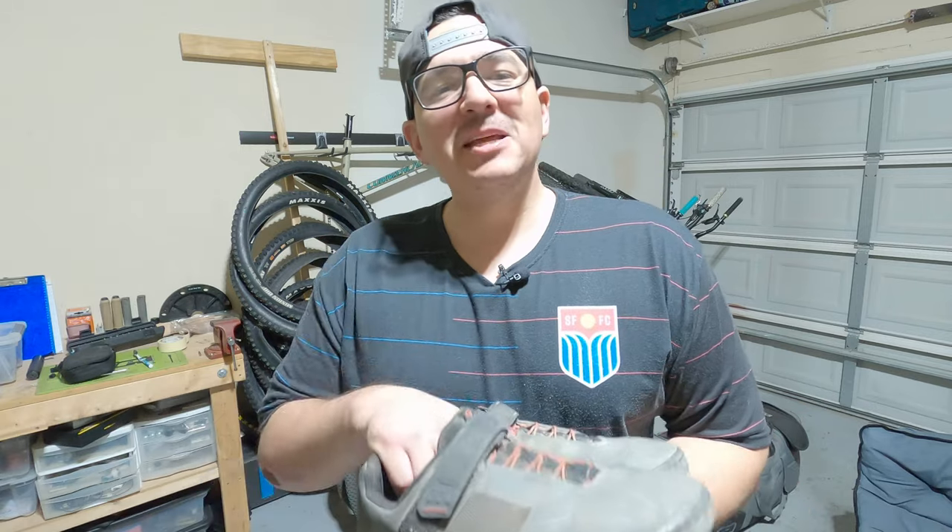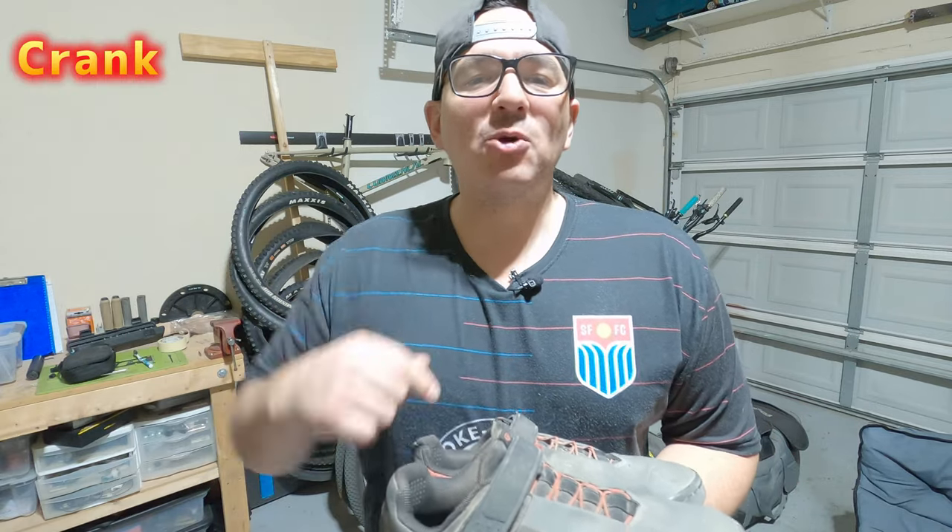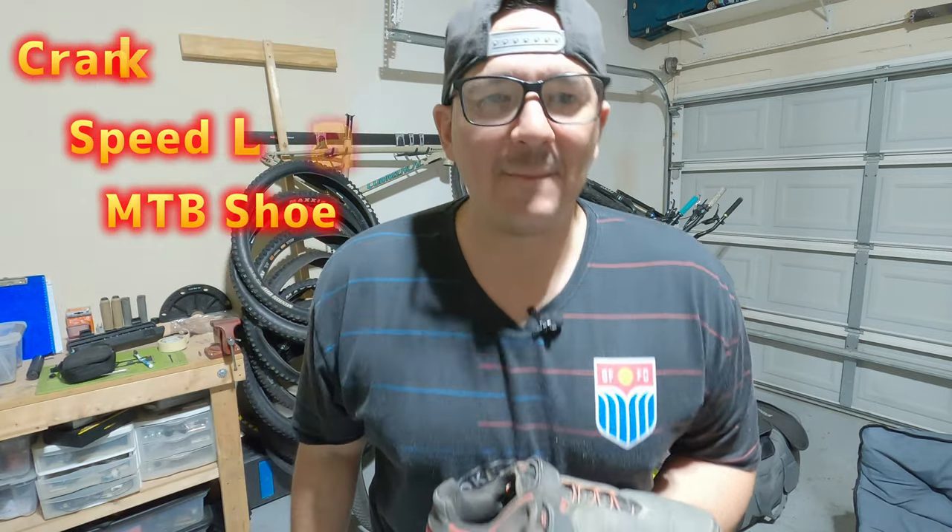Hey everybody, it's your boy Rudy coming at you with another video. Today's video we're talking about the Crank Brothers Speed Lace mountain bike shoe. We're doing a six-month review, which I consider long-term given the amount of riding that I do. Let's get to it.